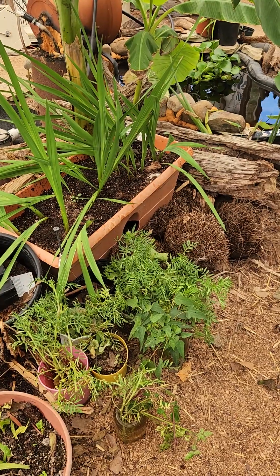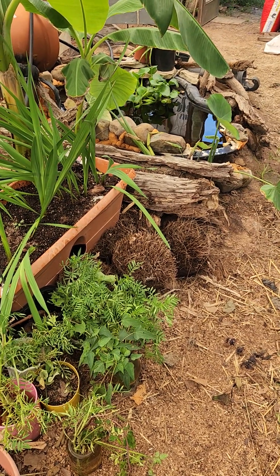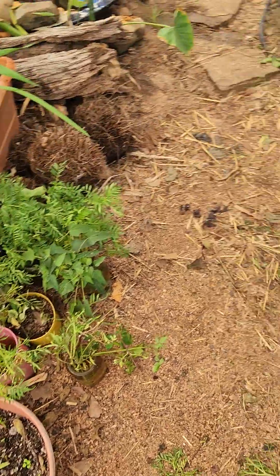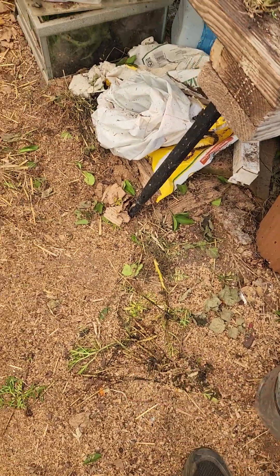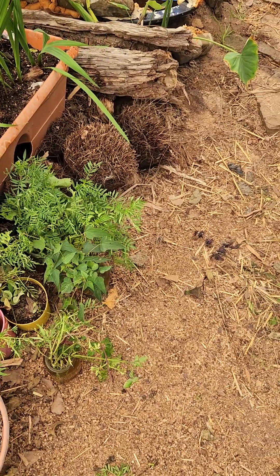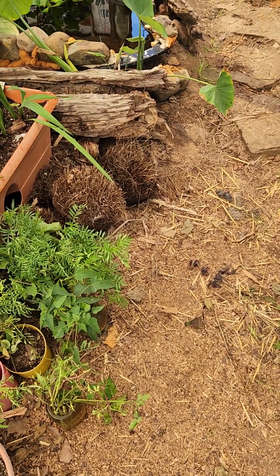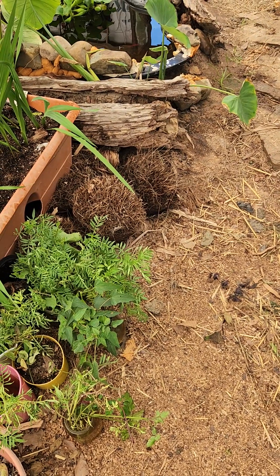Some of that water was so anaerobic and rotten and nasty, and the stems of my plants — some of them I've just thrown on the ground here — had actually rotted in the water and just became part of the mulchy floor.